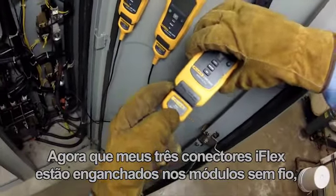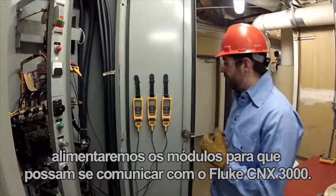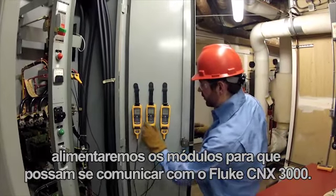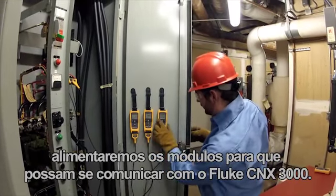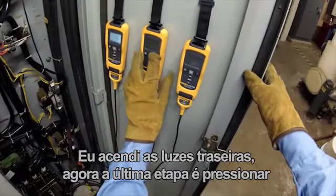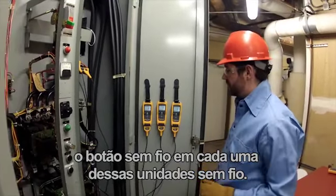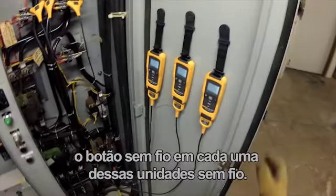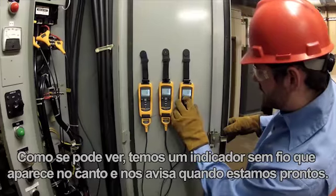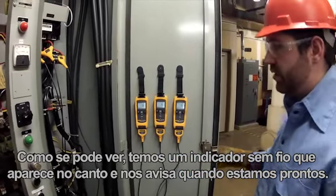Now that I've got my three iFlex connectors hooked up to my wireless modules, we're going to go ahead and power up the modules so that they can talk with the Fluke Connects 3000 and turn their backlights on. The last step is to push the wireless button on each one of these wireless units, and as you can see, a wireless indicator comes up in the corner that lets us know we're ready.